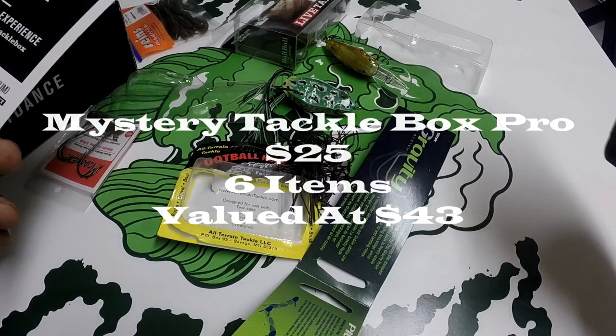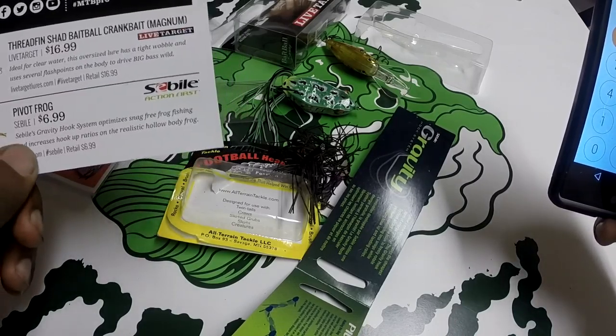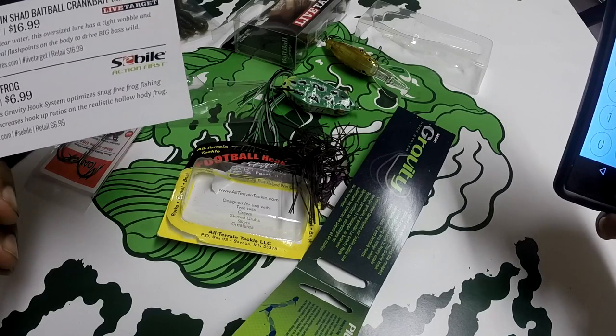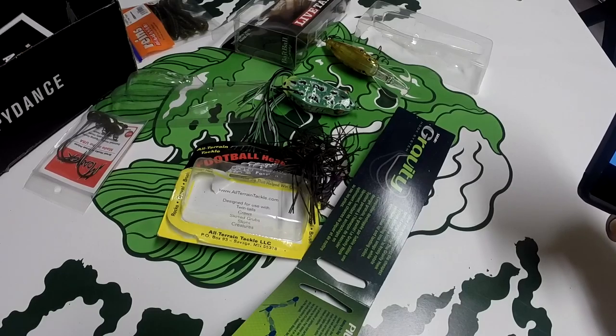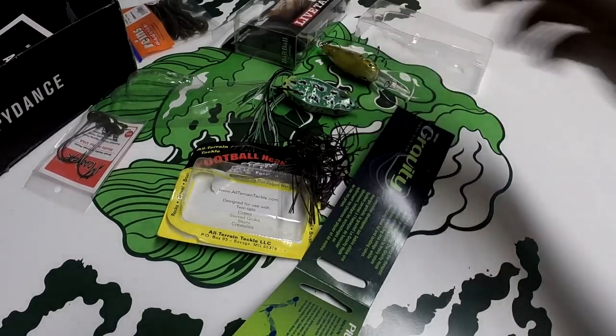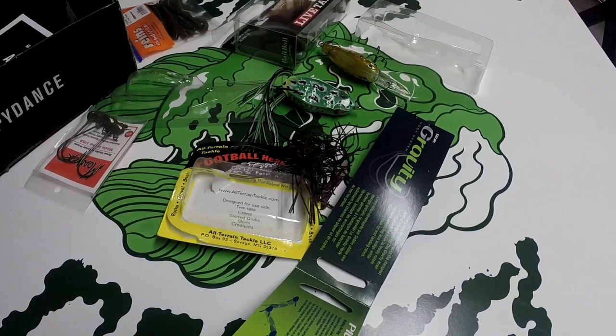This Mystery Tackle Box costs me $25 a month. The six different lures and terminal tackle items that came in this box add up to just over $43 in retail value. So for $25 a month I got $43 worth of lures. Thanks for watching — please like, comment, and subscribe, because there are plenty more videos coming.